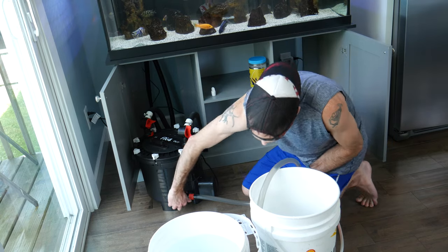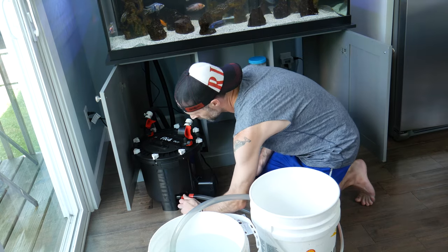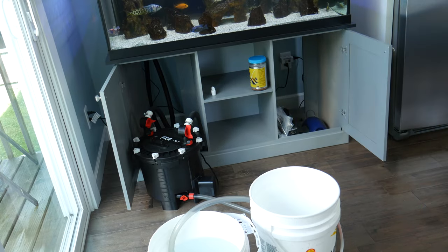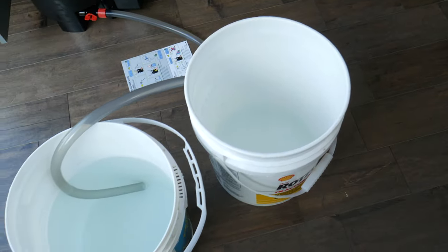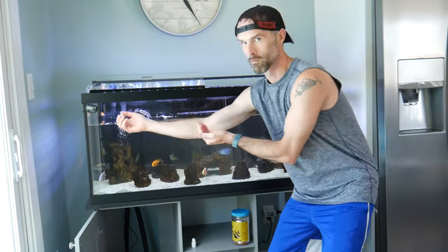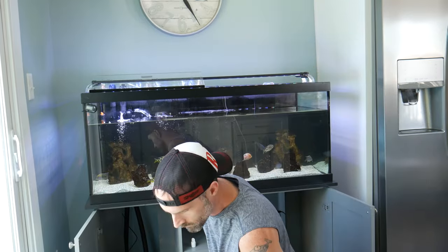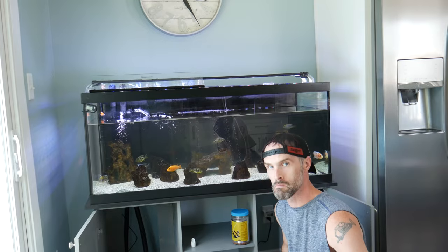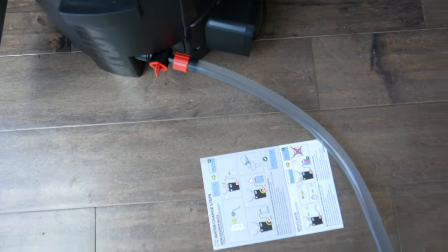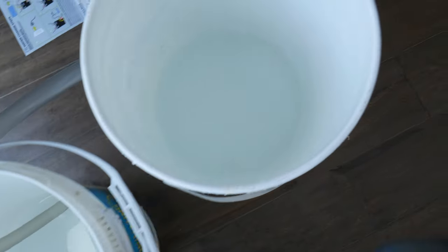Here you see me shutting off that drain valve right before I get to the bottom level of that water, switching the hose over to the other bucket, and then simply opening up that drain valve again in that full bucket of water — and here we go. One more bucket to go — easy peasy. Two buckets empty, drain valve is shut. Time to move on.